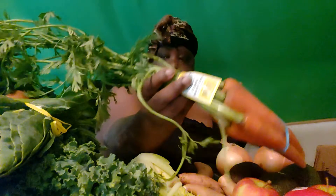Look at those carrots! Aren't they pretty? Those are pretty — with the greens on them.